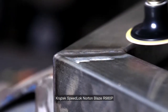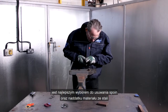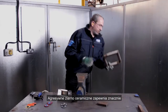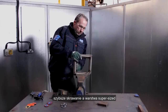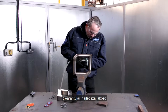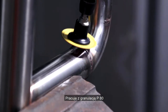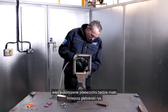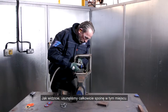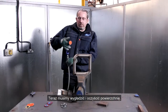The Norton Blaze R980P Speedlok disc is the best choice for weld and stock removal on steels and extremely hard materials. The aggressive ceramic grain delivers a noticeably faster cut rate with a supersized layer for a cooler cut and reduced heat generation, delivering the best part quality and no burn marks. I'm working with grit size P80, so the surface finish will have a decreased scratch depth meaning fewer steps to get the desired finish. As you can see, we've completely removed the weld here. Now we need to blend and refine the surface.